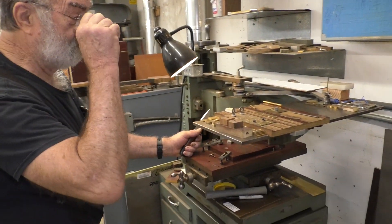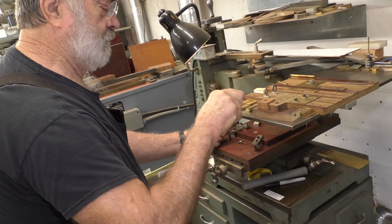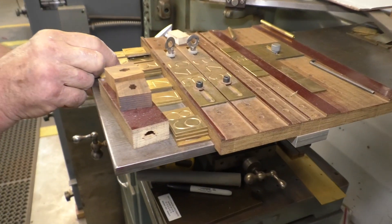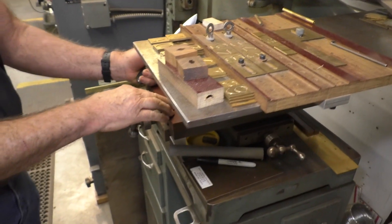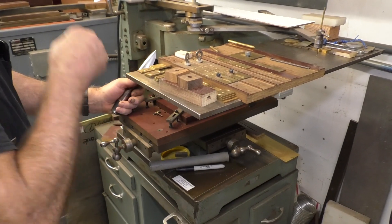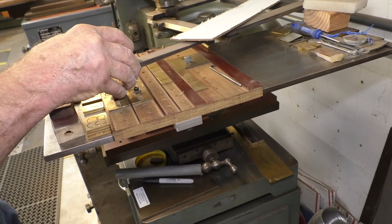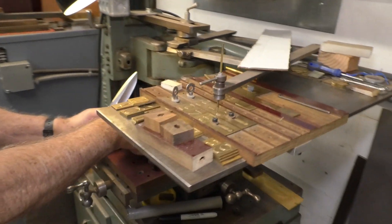This right here, this pantograph, is one that we put numbers inside all of our folders. Every folder has its own number. We keep a record of what we do. A lot of the parts on it I've built myself — the holder. We put the handle down here and follow the numbers here. It cuts down here, whatever we choose as a header cut.